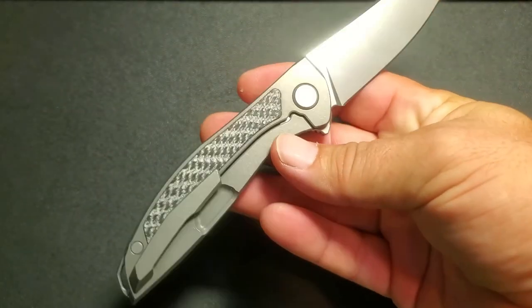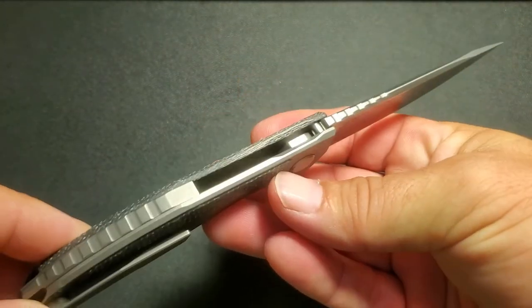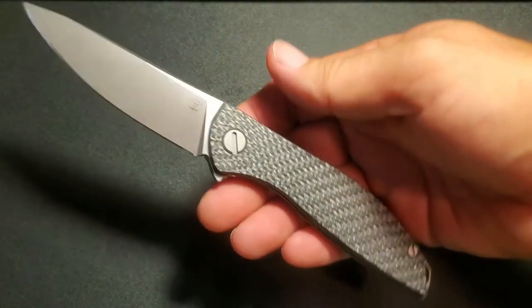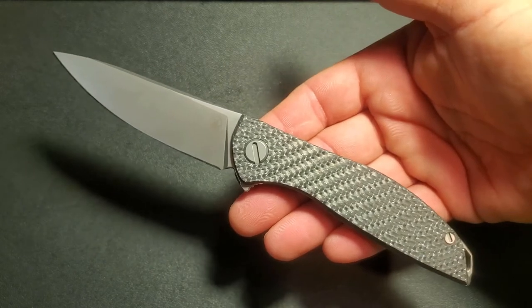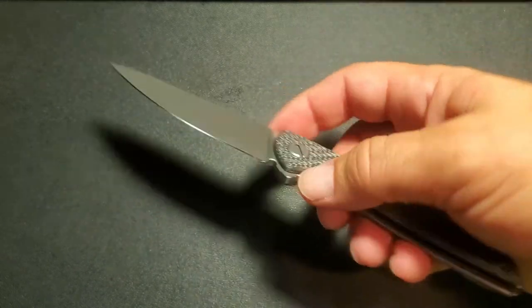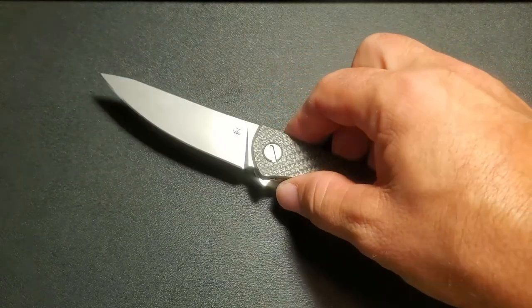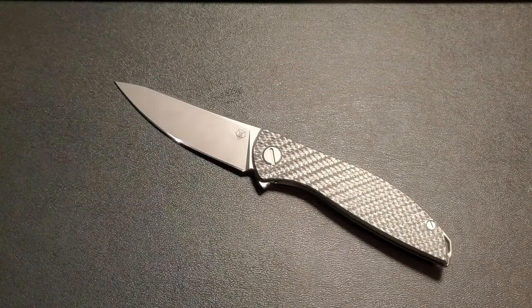We've got pricing, aesthetics, and action covered — I think we're pretty well done folks. You guys have a great rest of your day, and look out for the next review coming pretty quick. I've actually got two new knives that I would consider grails for me as well that are going to have reviews coming up in the next week or two, so stick around and check that out.